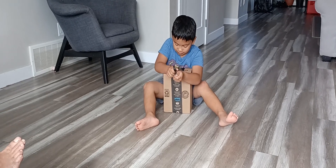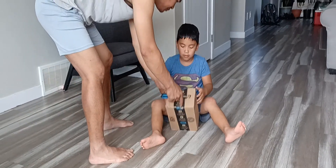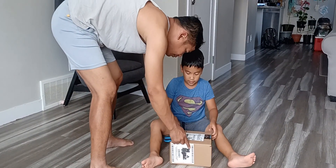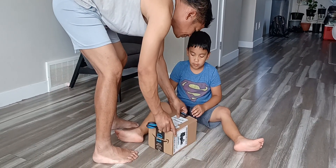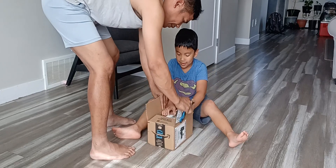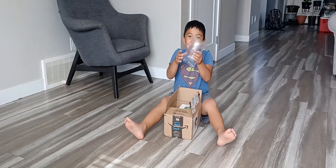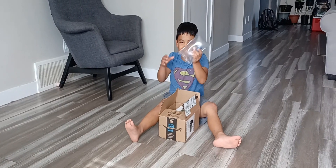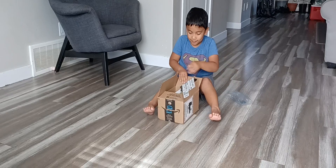Ty will help you. Okay. You have to open it first. Show it to everyone what's inside the box.